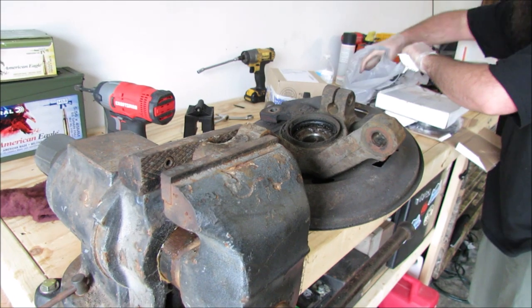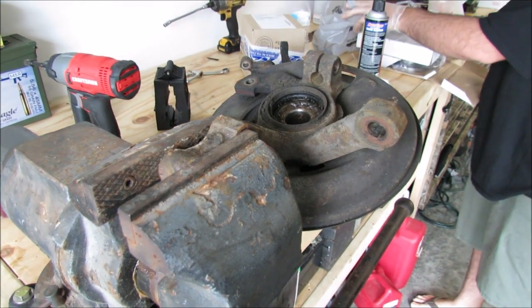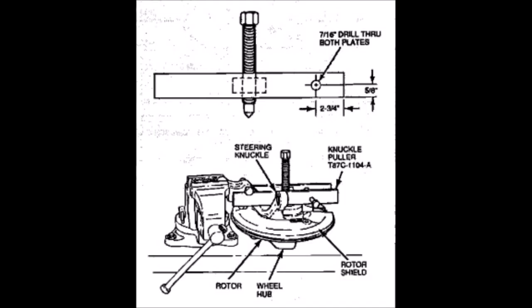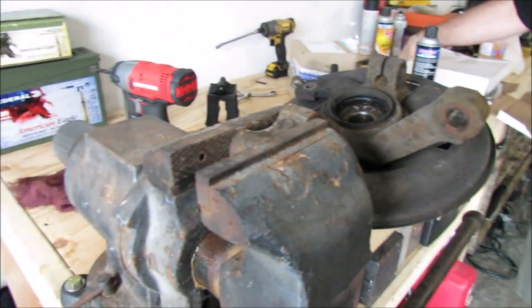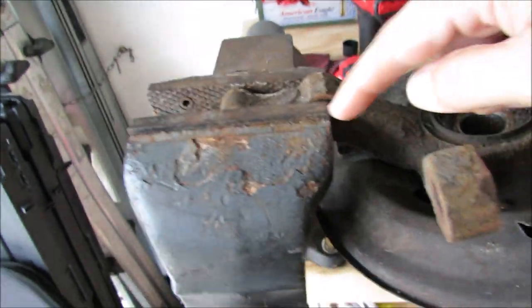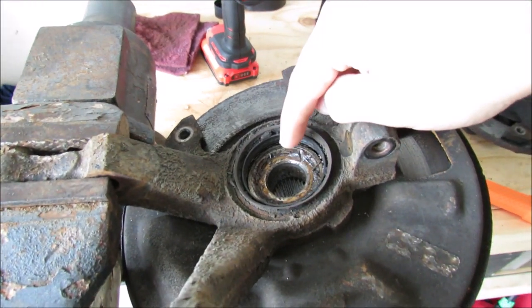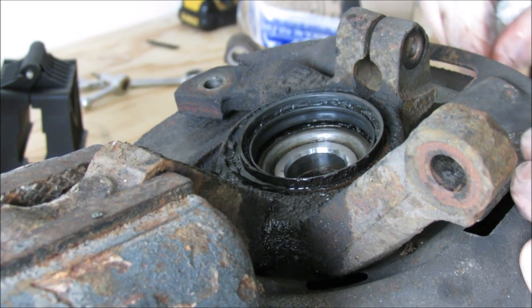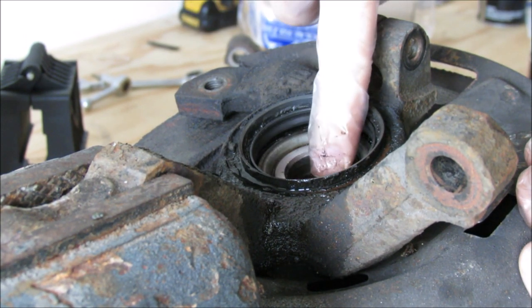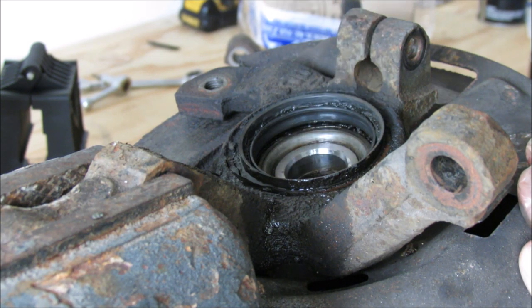For this next part you're going to need a pretty heavy duty vise, because without ordering the specialty tool that they say you need, you're going to need to do things the hard way. First you need to chuck up this piece in your vise — make sure it's very, very sturdy because you're going to be beating on this surface. Use some brake clean to clean out some of the gunk. This machine surface here is the surface you're going to be hitting with the hammer and whatever type of tool you're using — a drift or a socket.